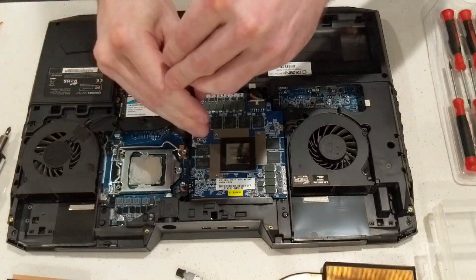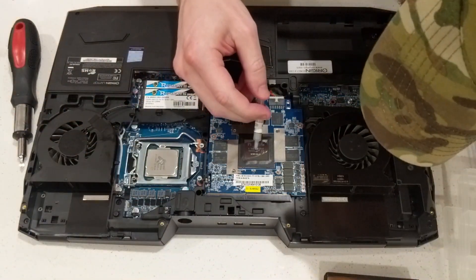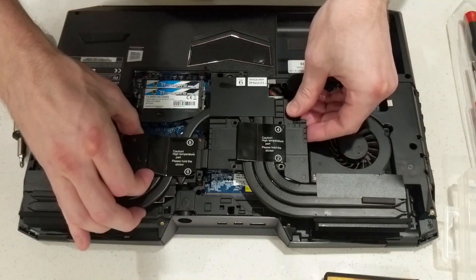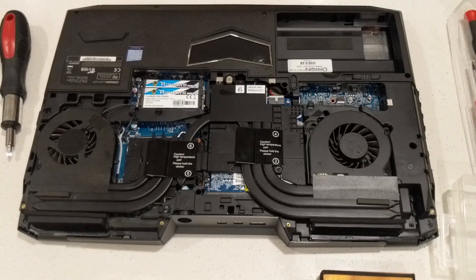Clean the old thermal paste off the CPU, replace the two screws in the GPU, reconnect the cable, and apply fresh thermal paste to both. I use the center pea technique — we can fight about it in the comments if you want. My way is right, yours is wrong. Carefully seat the new heatsink, follow the order for replacing the screws, and we're basically done.